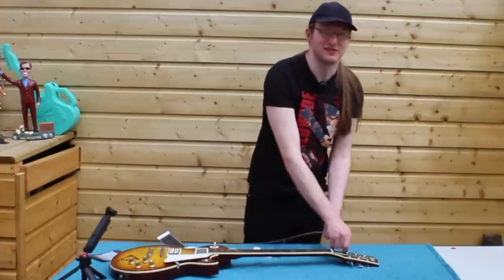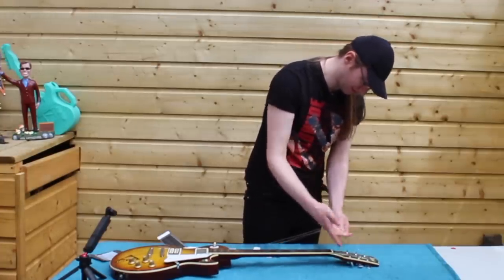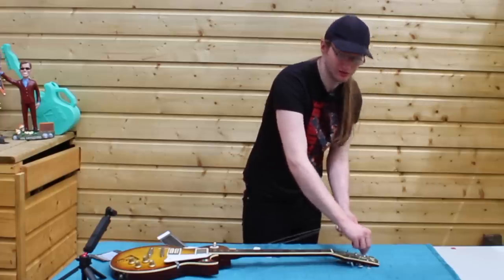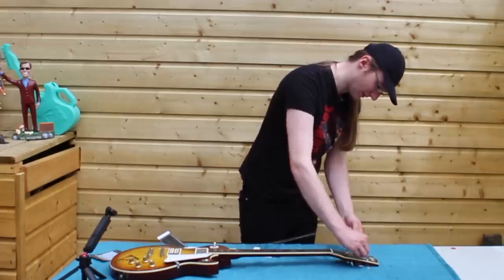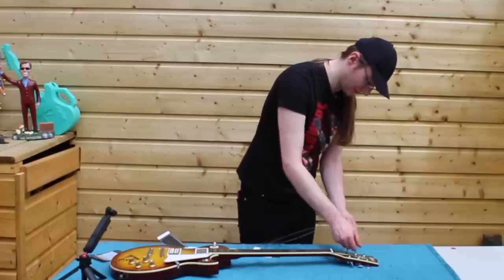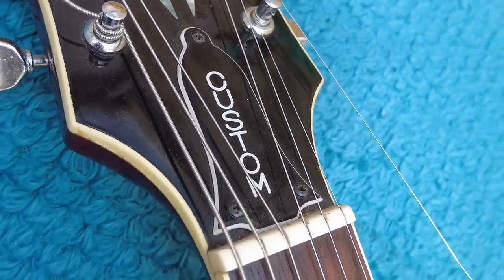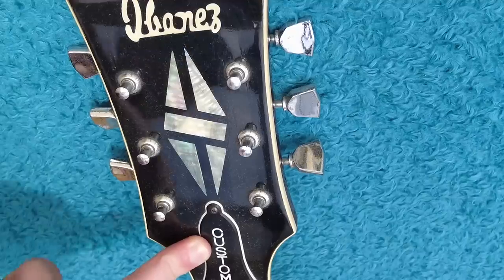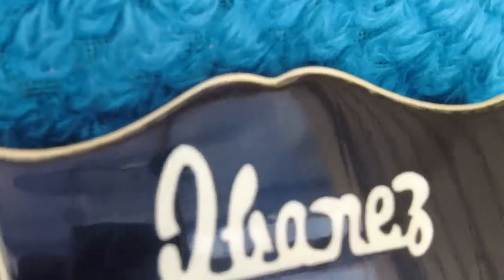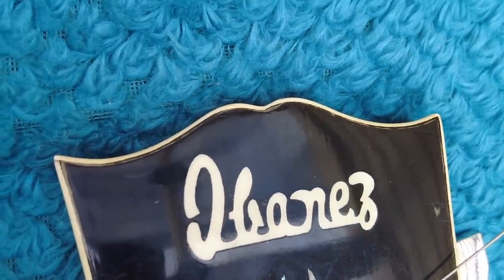So you might ask, why did Ibanez get a cease and desist? Why is this a lawsuit guitar? It's because it looks like a Les Paul — and it does — but that wasn't the reason. It was specifically two trademarks that Ibanez were infringing on that were Gibson's. This all happened at the headstock: the two trademarks were the bell truss rod cover — Gibson have a trademark on that — and the open book headstock design. You'll only find that on a Gibson headstock and one of these.